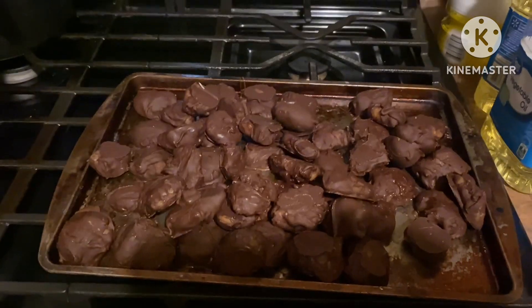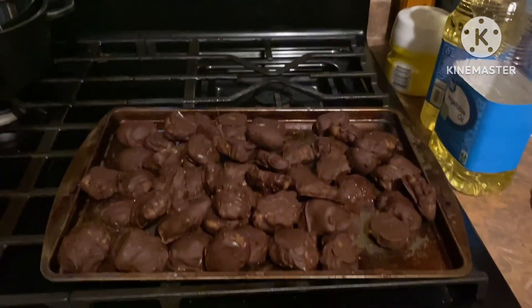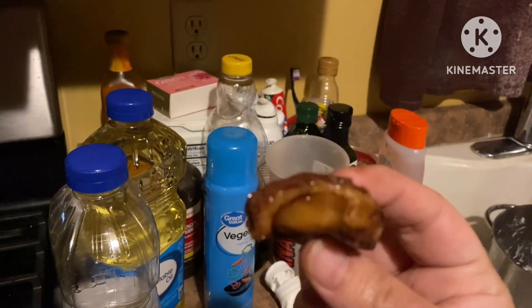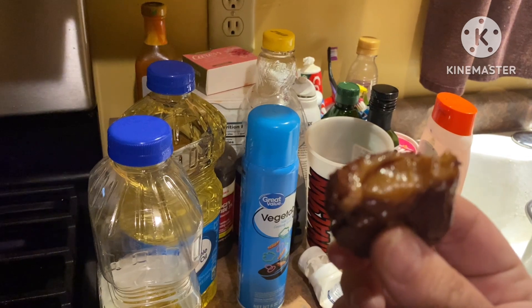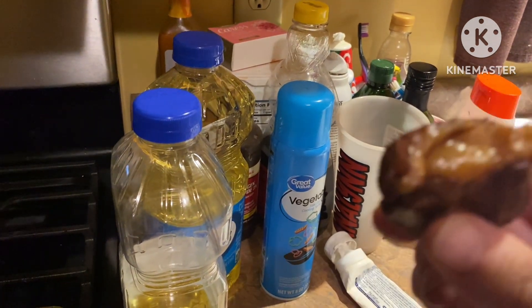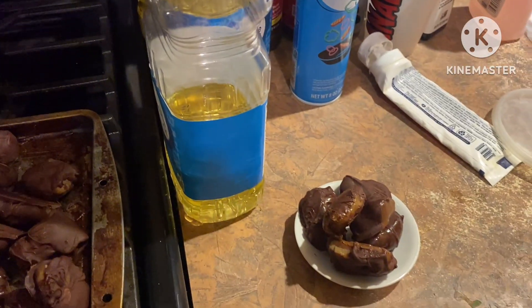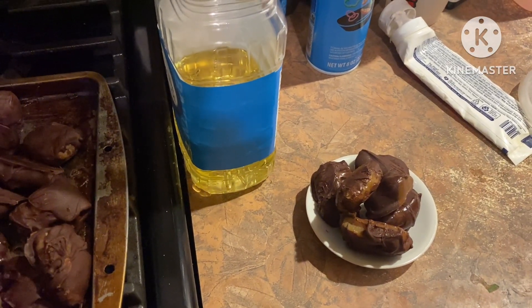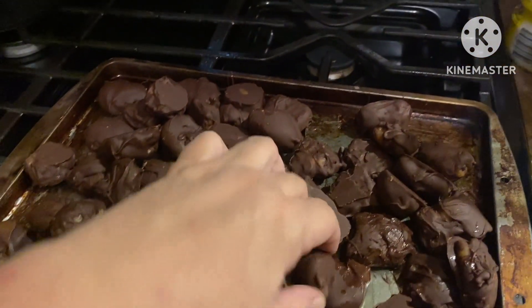The next morning after dipping them, I put them in the refrigerator overnight and they're all done. It's nice and creamy and chewy — it tastes like caramel dipped apples with chocolate. It is so good. Just let them sit out overnight if you put them in the refrigerator before eating, because they're quite firm straight from the fridge.